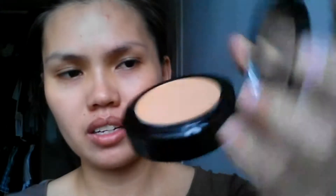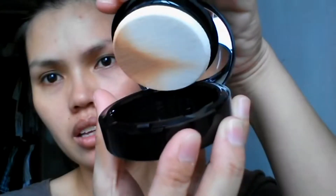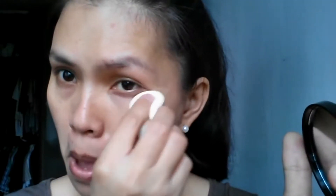I already put moisturizer and primer on my face. I am using Bobbi Brown cream foundation — it's a new foundation I just bought last week — so I'm just gonna get some and then dab it on my face.